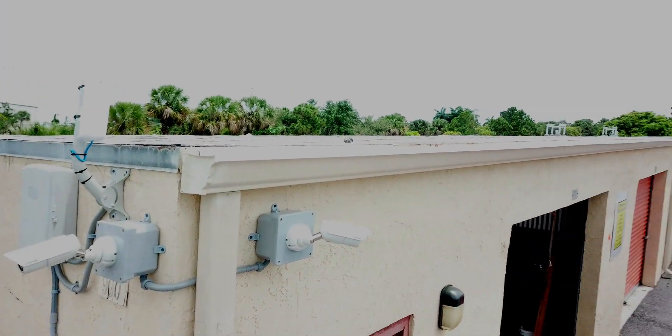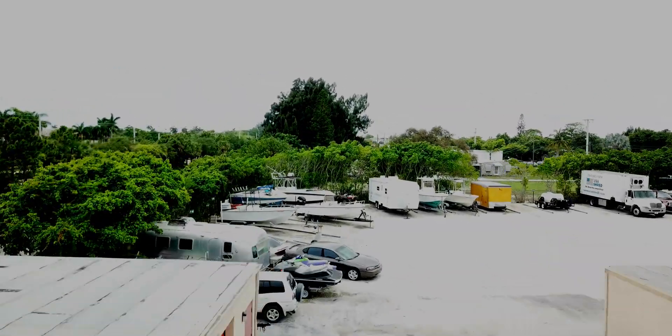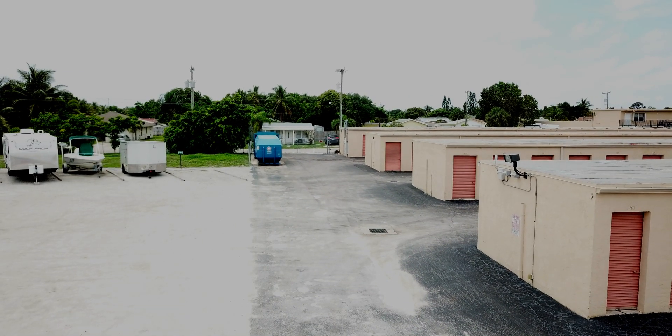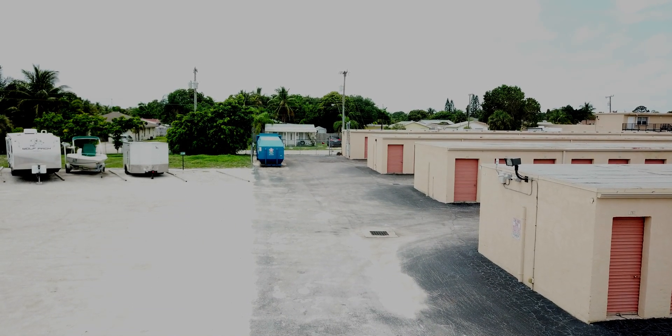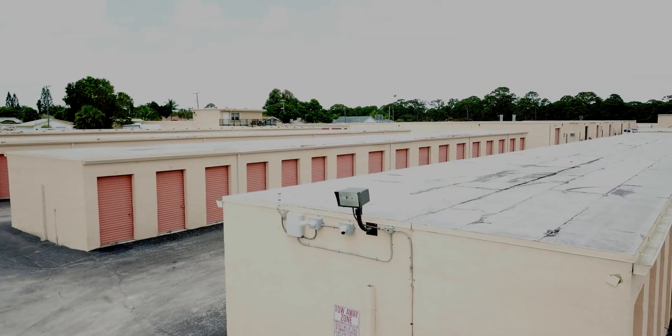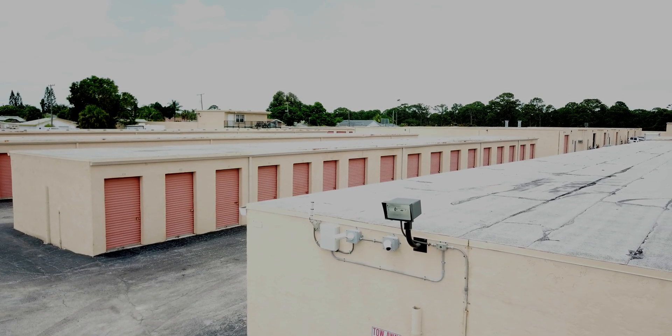On to the third wireless camera system location. These two cameras are installed using the same configuration as the last two locations. These cameras monitor the boat, automobile, and RV storage yard.